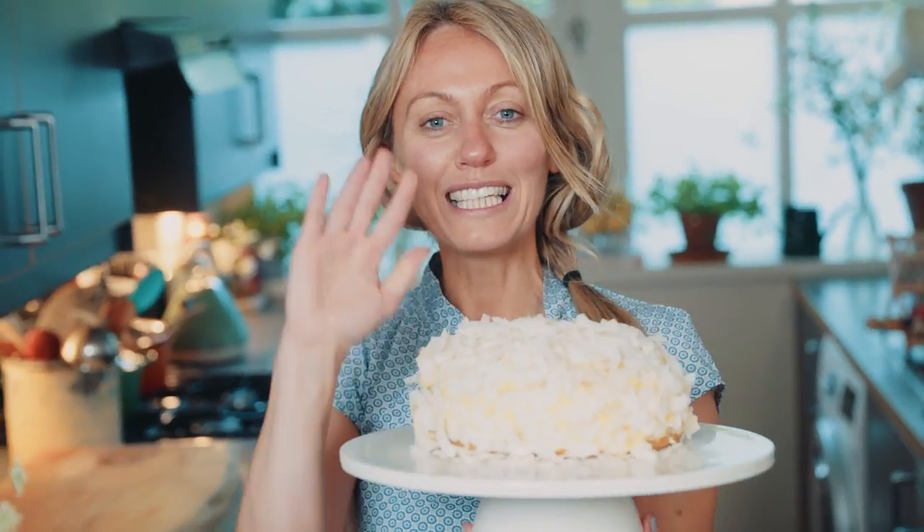Let me know if you've baked the cake or if you've made any of the other recipes on my YouTube channel — let me know in the comments below. Also let me know of any dishes you'd like me to cook. We've got another few parts of the series, so we'd love to know your feedback. Lots of love, see you next week.